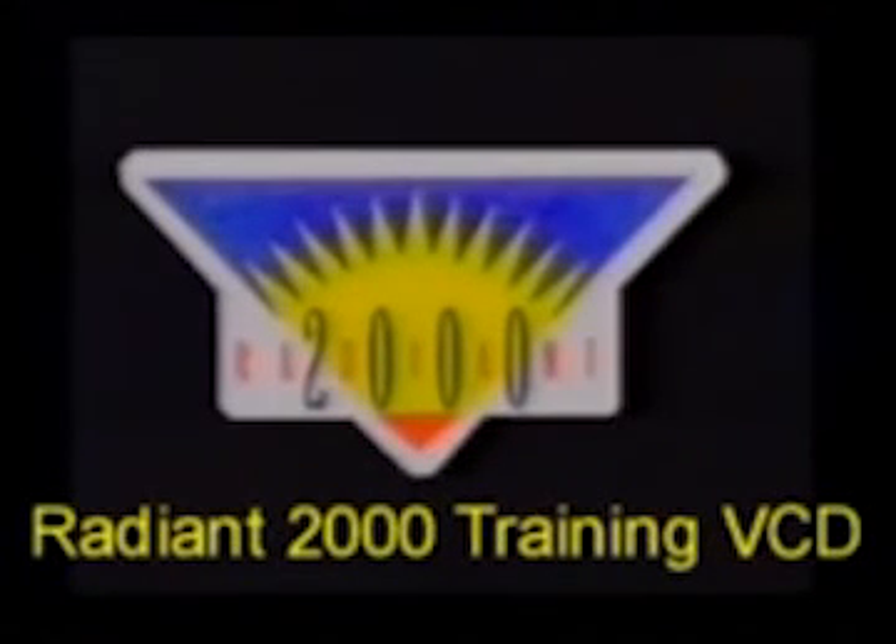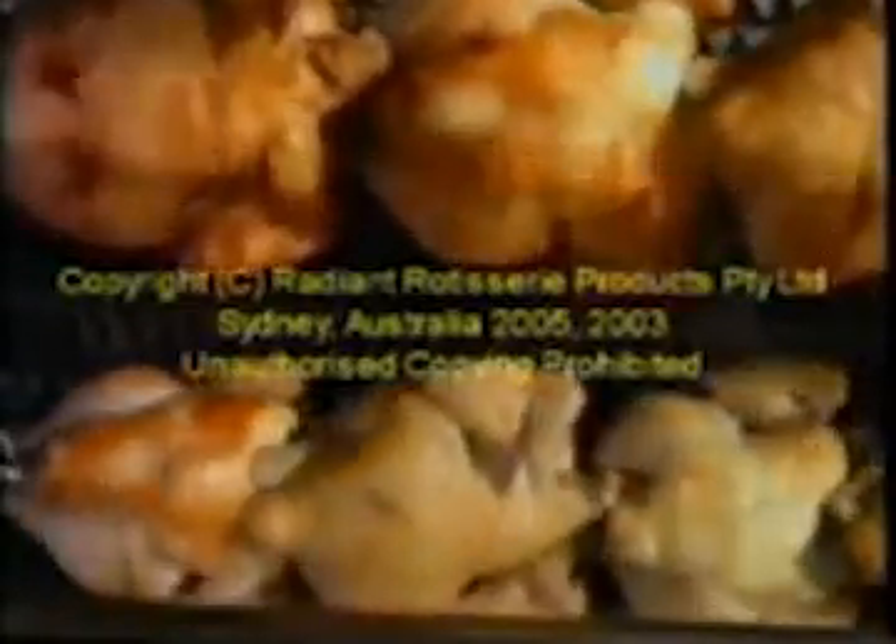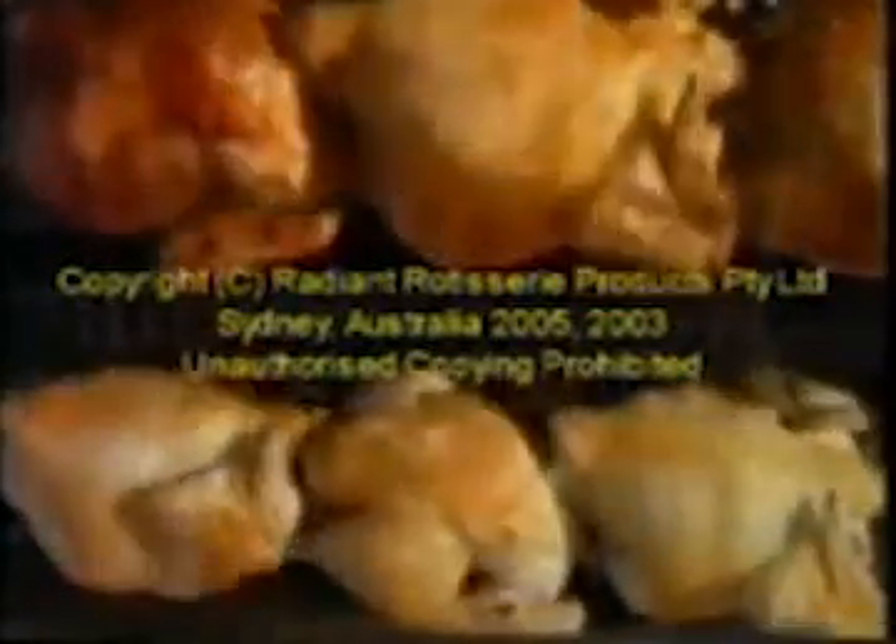Introducing the Radiant 2000, the gas-fired rotisserie that has revolutionised commercial roasting. The Radiant 2000 not only simplifies the cooking of chickens, but makes the whole process easier, faster, cleaner and more profitable.